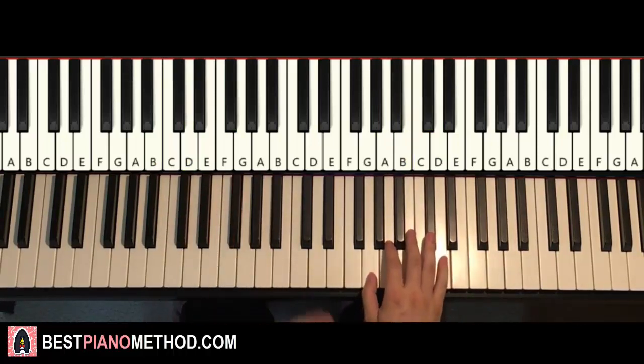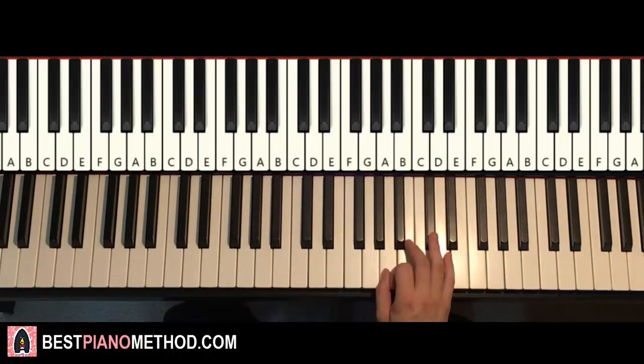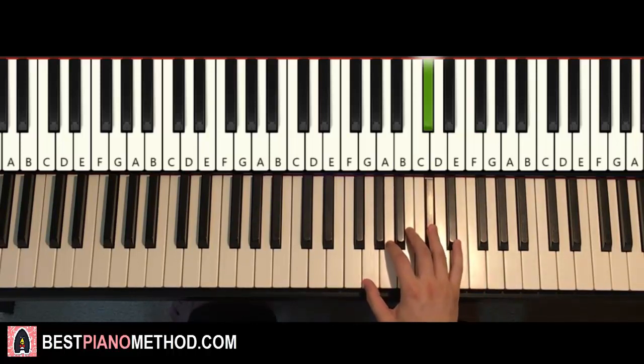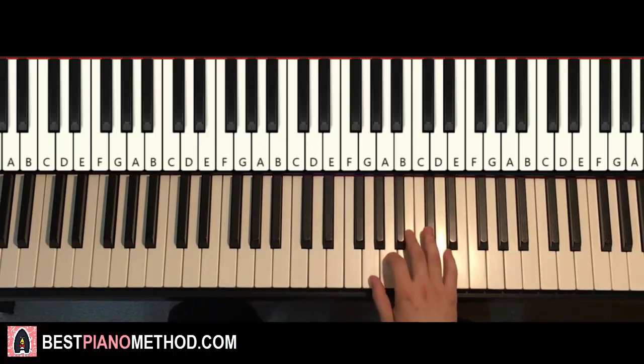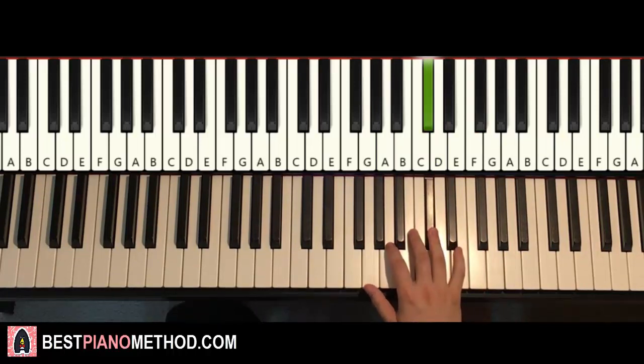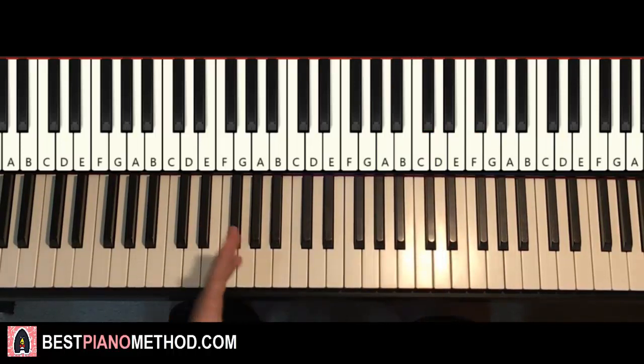Moving on to the fourth and last part — right hand continues. It's similar to the third part; about two-thirds of it is the same. It goes B, A, C-sharp, D, C-sharp, and then changes up to F-sharp, back down to C-sharp. One more time: B, A, C-sharp, D, C-sharp, up to F-sharp, back down to C-sharp. And that's it for the right hand.